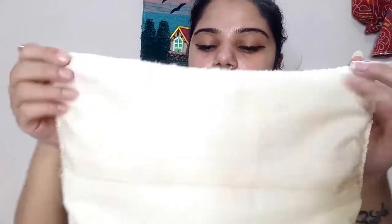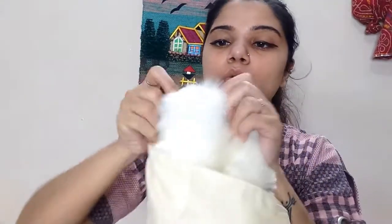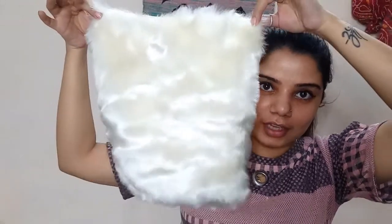So guys, you can see I have stitched it from all four sides. Now what you have to do is turn it straight. Make sure that the edges come out properly. So guys, this is your final cushion cover. I will put my cushion in it and show you.